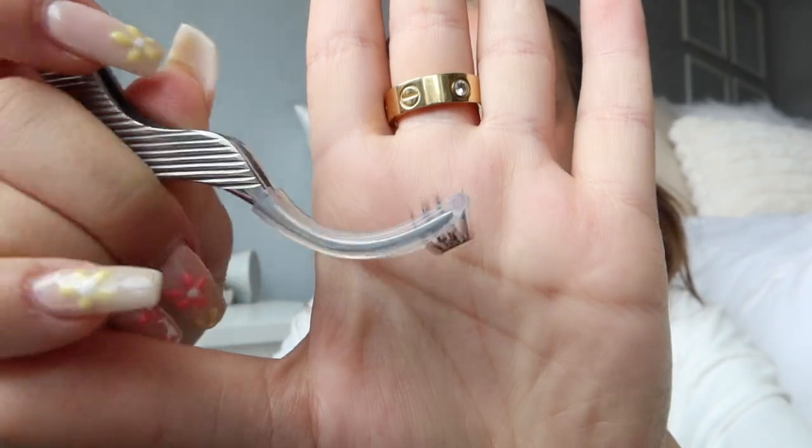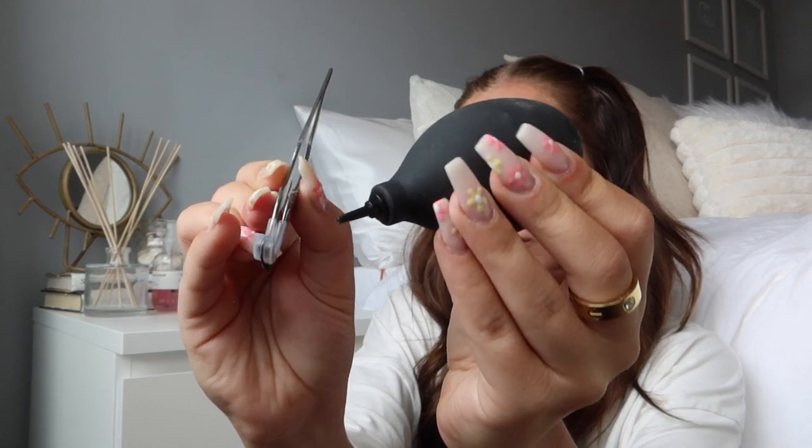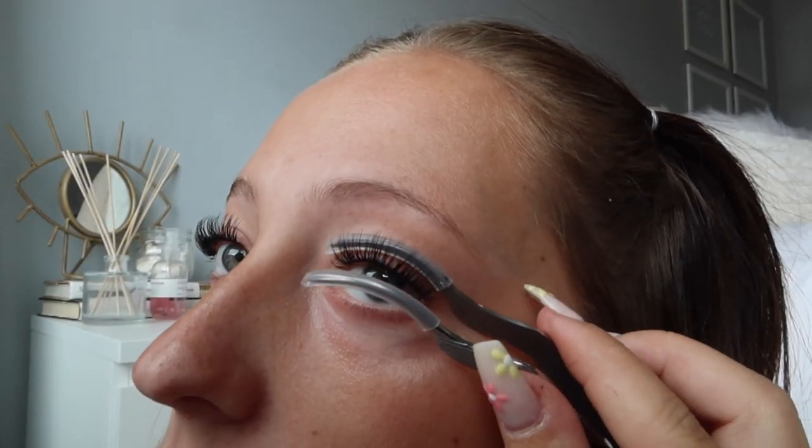I dry the glue a little with the Blow tool, then go right in to apply the lashes. I put a tiny bit of glue on the base of the gossamers, blow it out so it's tacky, and then apply them underneath your lashes — as you can see. This is totally a trial-and-error thing, but after about a year I can do it really fast. You just place them underneath, close to your natural lash line.